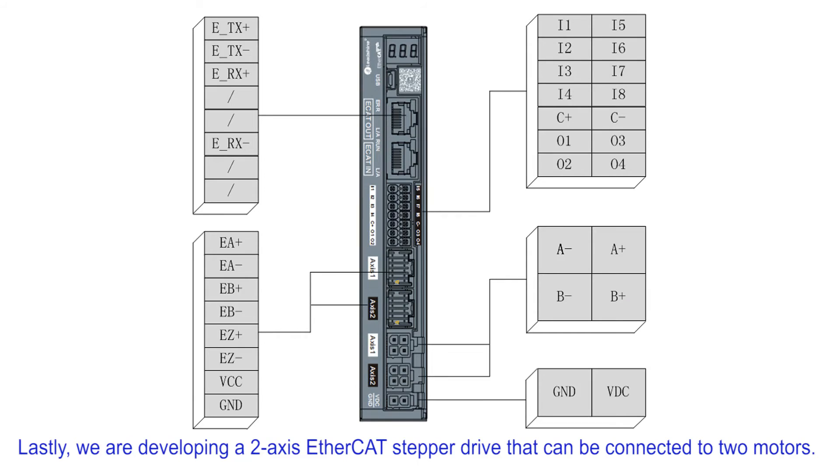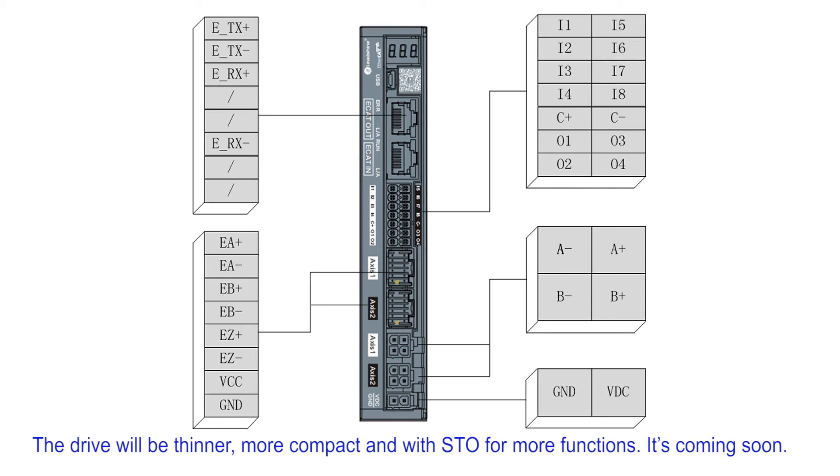Lastly, we are developing a 2-axis EtherCAT stepper drive that can be connected to two motors. The drive will be thinner, more compact, and include STO for more functions. It's coming soon.